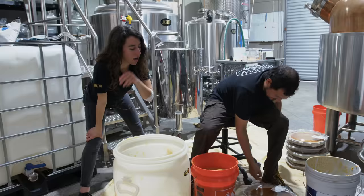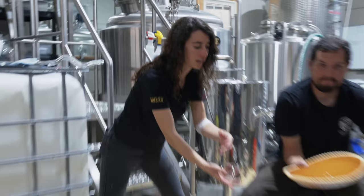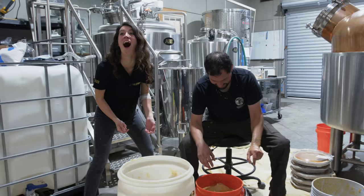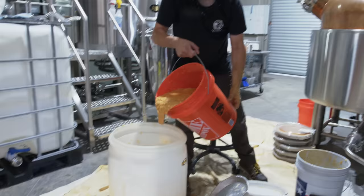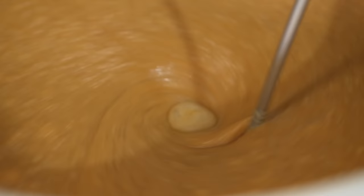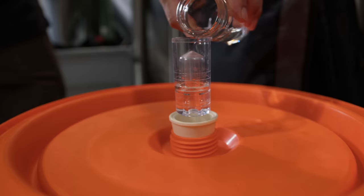Kyle is gonna finish off our pies using a totally different method. He's gonna blend the rest of them up, put it in here, add some yeast, let it ferment for a couple of days, then put it through the still and boost.